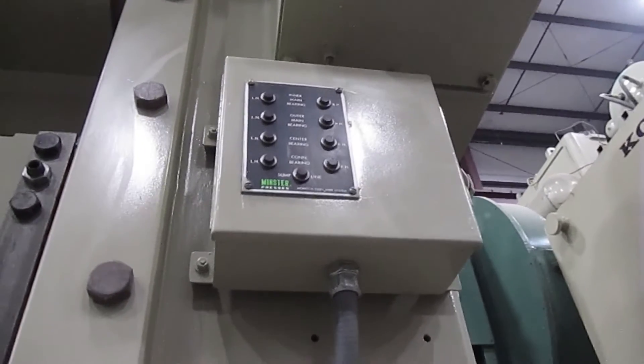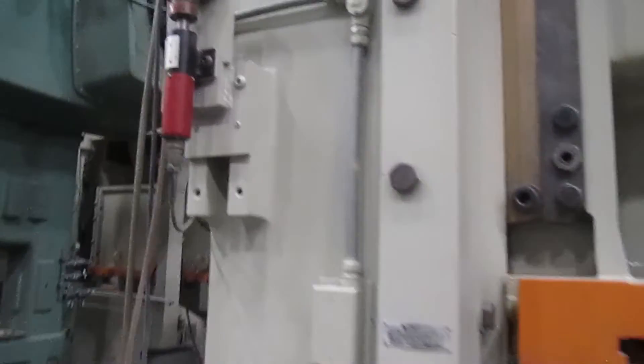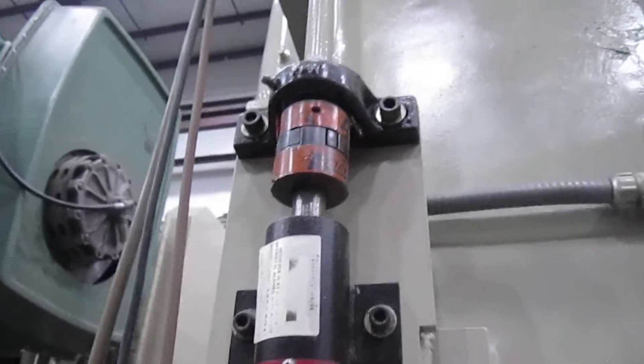Here's your lubrication monitor, this is for the Wintriss. And this is the resolver for the Wintriss.